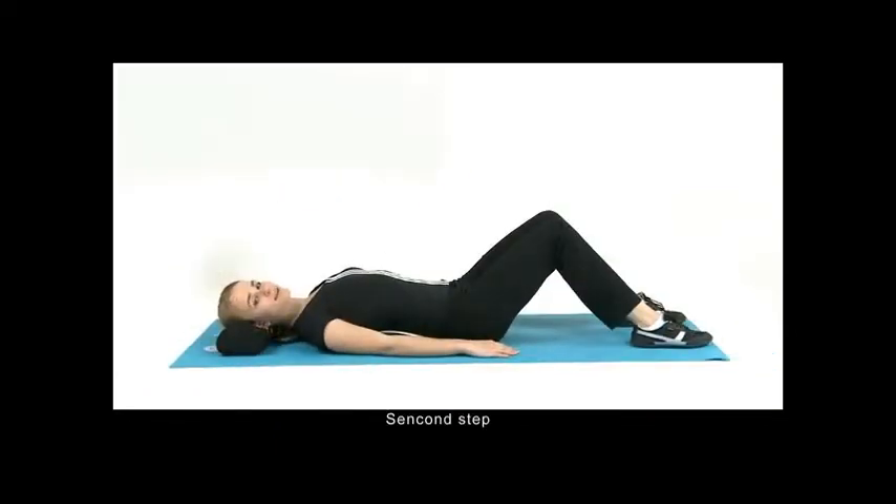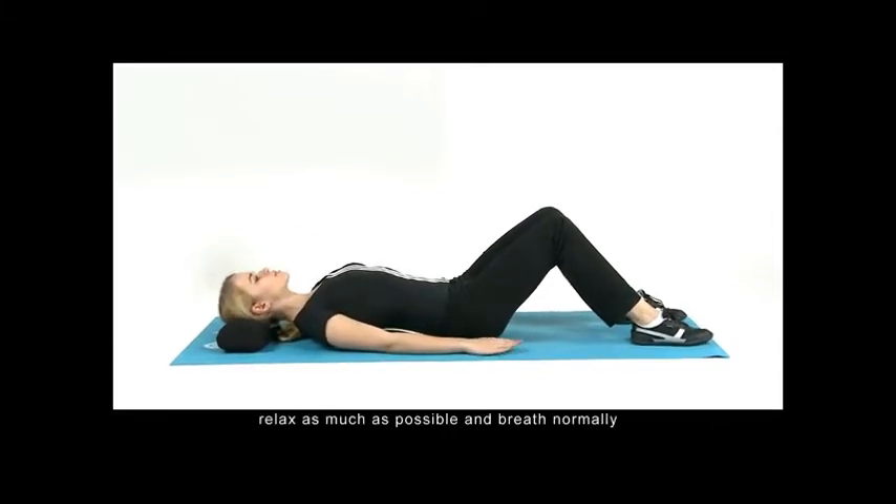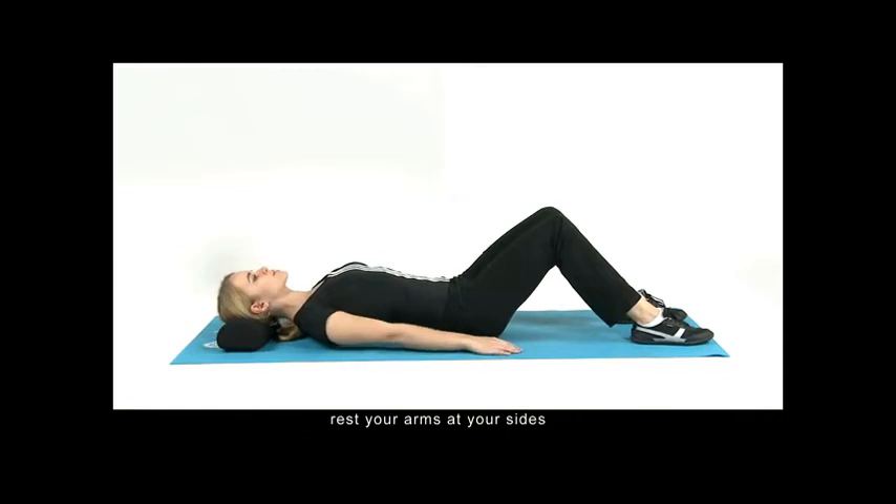Second step: simple stretch position. Relax as much as possible and breathe normally. With your knees bent, rest your arms at your sides. This position provides the least amount of stretch and is the easiest to do when starting out.